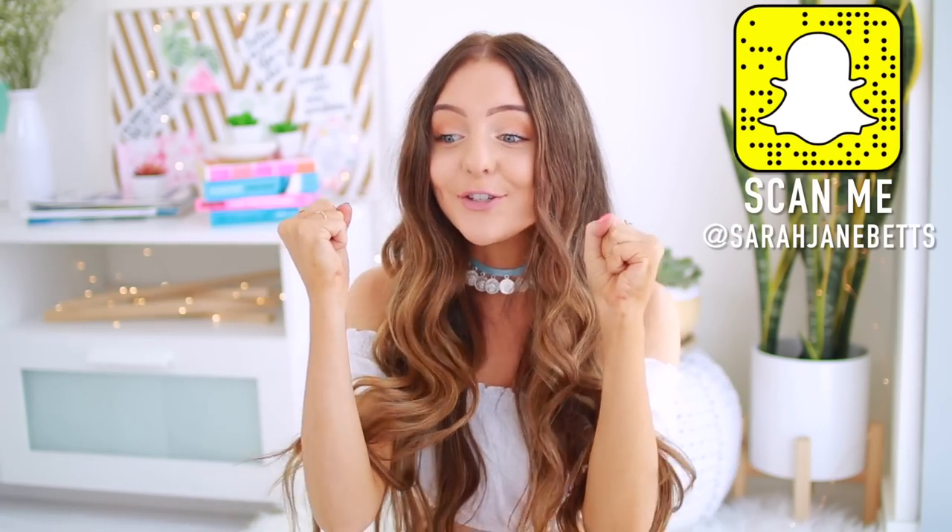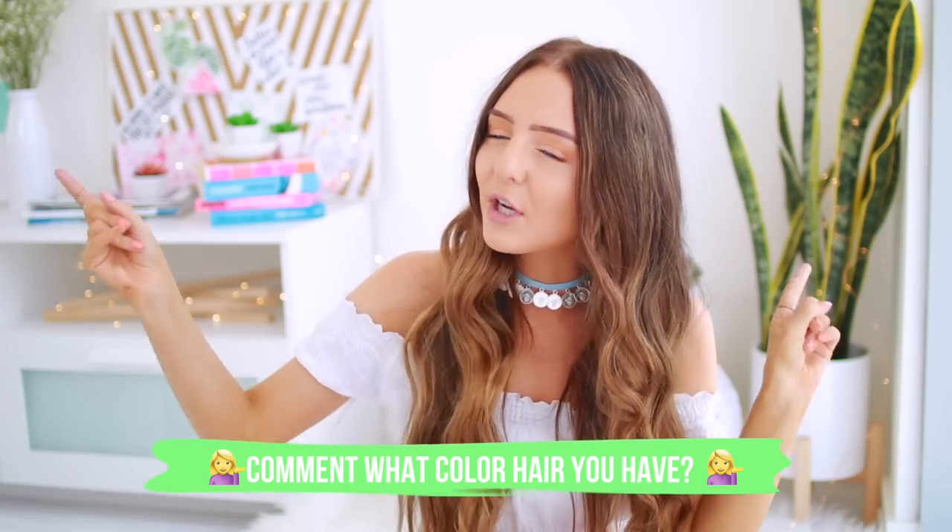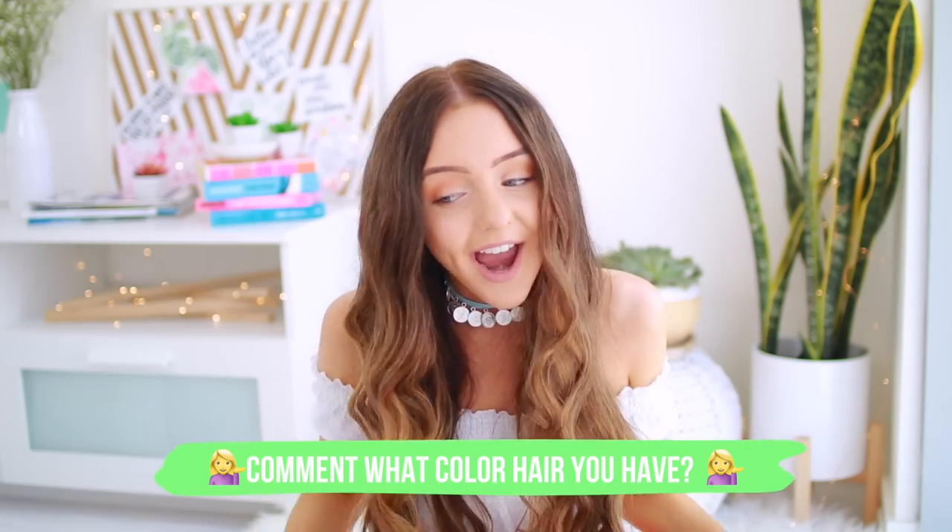In my last video, you guys were being so freaking sweet. You were all complimenting me on my new hair because I am starting to lighten my hair up a little bit. I had so many comments that were like, 'Oh my gosh Sarah, did you change your hair?' But yes, I have started lightening my hair. So that makes me really inspired to want to know what color your hair is — let me know in the comments below.